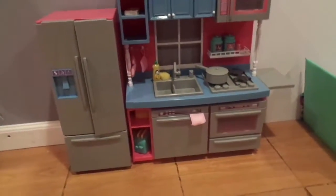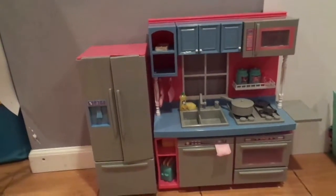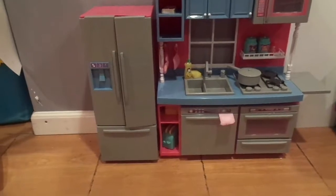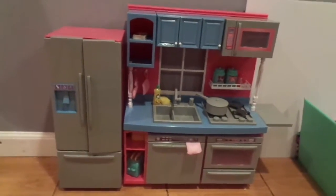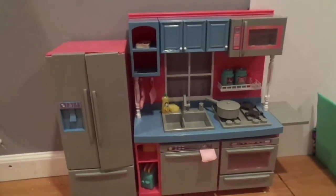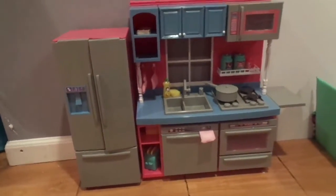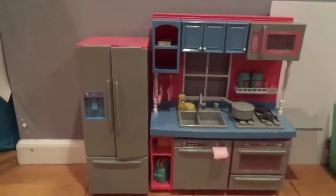Hey guys, what's up? It's Star here and welcome back to my channel. Or if you're new, welcome to my channel. My name is Star and I love making videos with my American Girl dolls. I have a sore throat so it might sound kind of funny. But today I'm going to be doing an American Girl doll set tour, and I'm so excited so let's just get right into it.